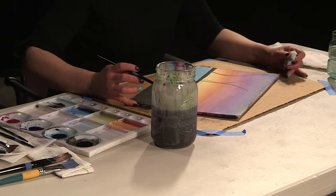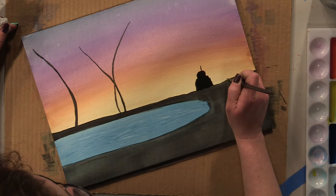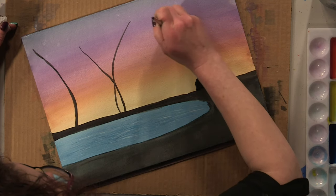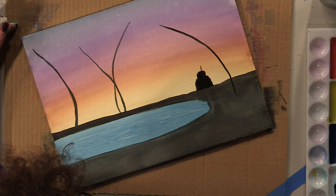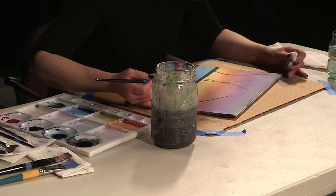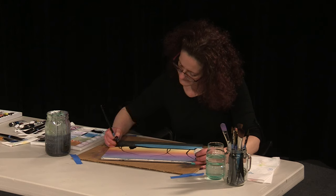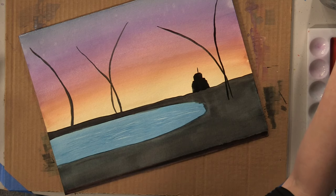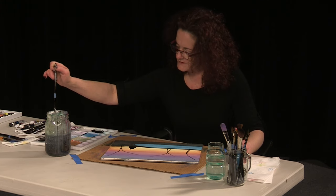I'm going to go ahead and throw in two more palm trees right over here, starting them right here and dragging up. Pick up a little bit more of that black and drag another one up in there too. Now comes the fun part — we're going to switch to our fan brush to get our palm leaves in there. Don't forget to rinse your brush really good in between uses.